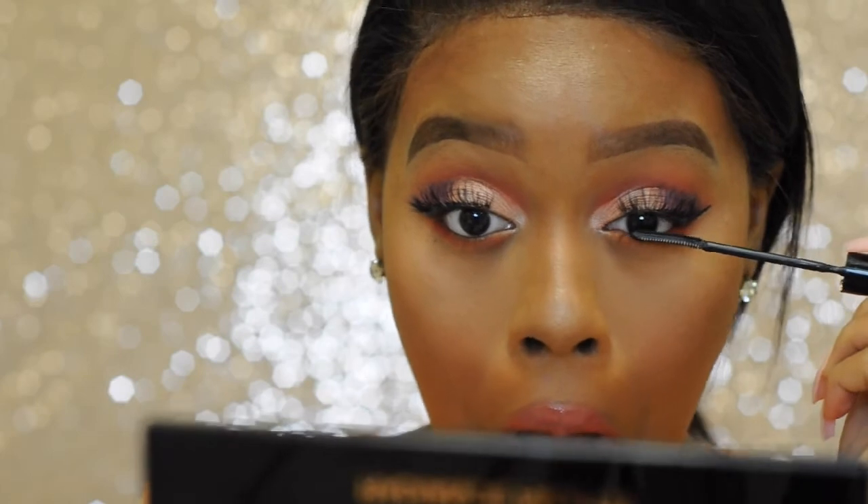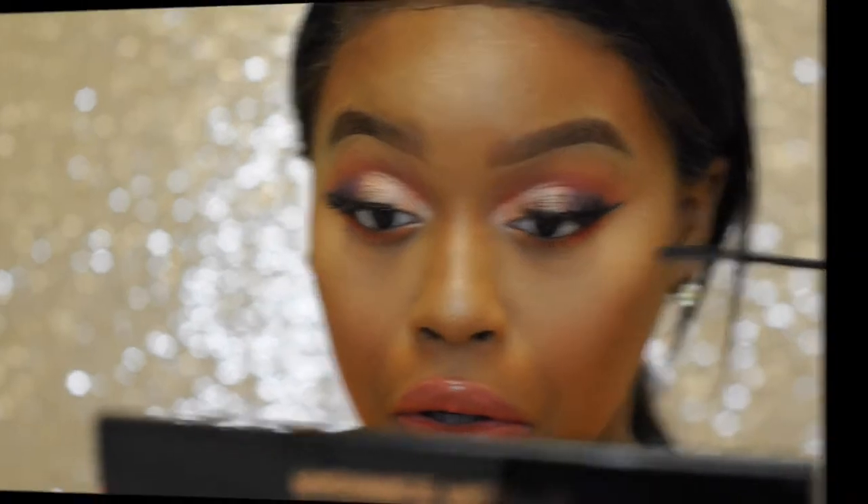I decided to add a little bit of bottom mascara to my bottom lashes because I looked a little bit bare. This is my L'Oreal Telescopic mascara in the color Carbon Black.